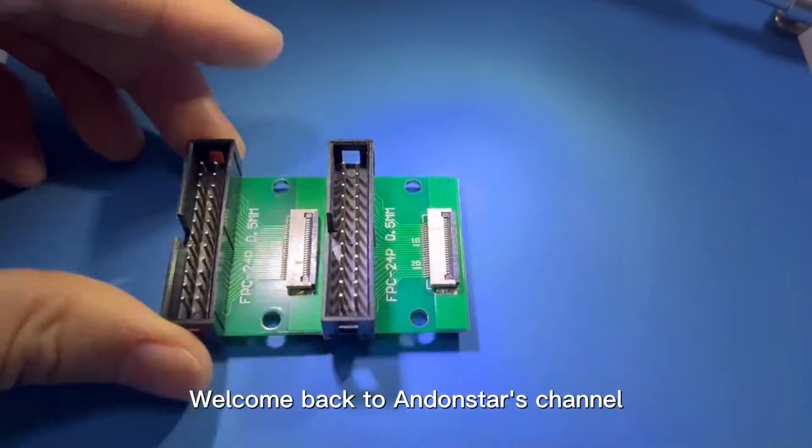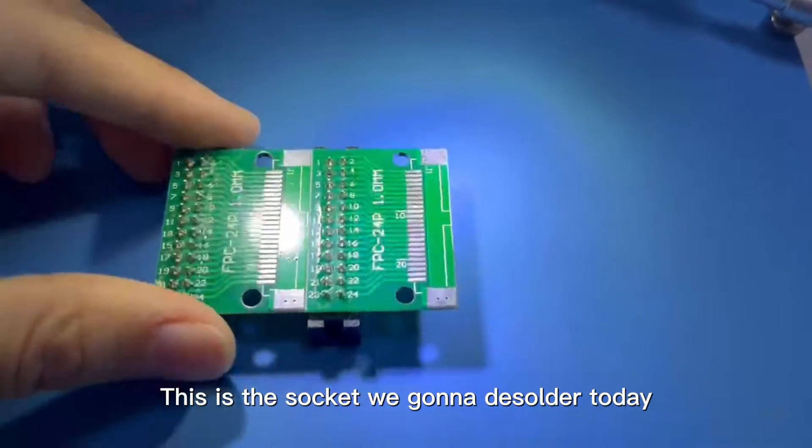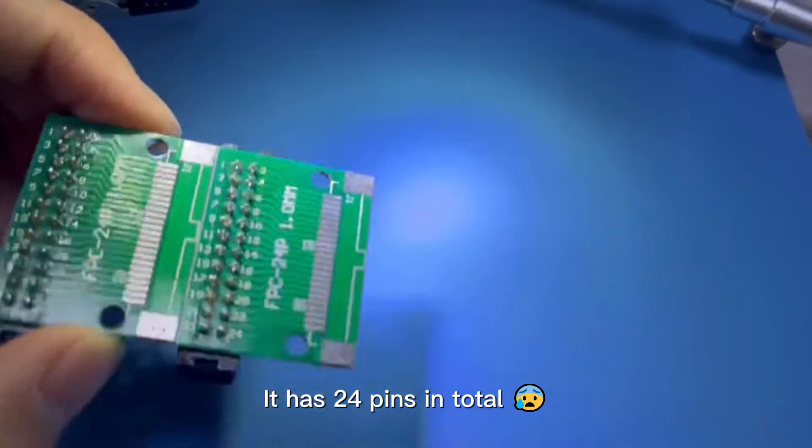Welcome back to Andonstar's channel. This is the socket we're going to desolder today. It has 24 pins in total.